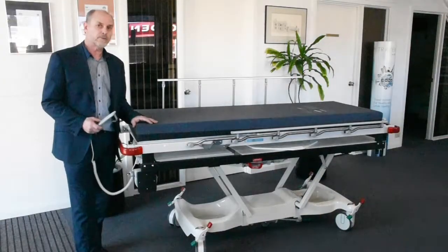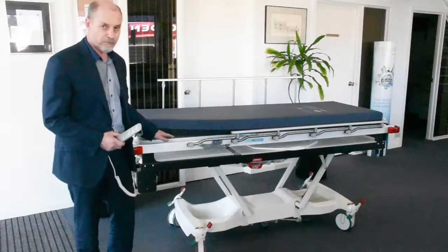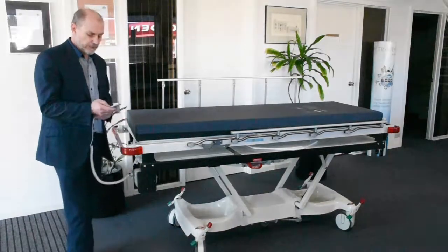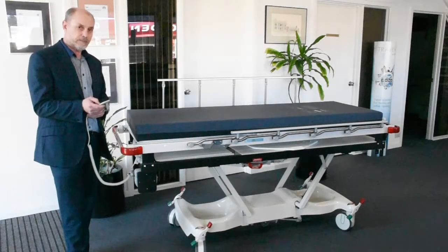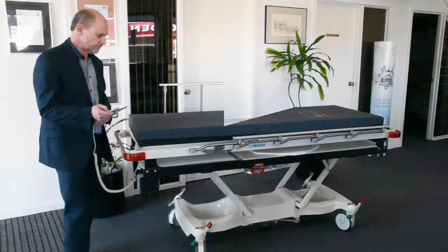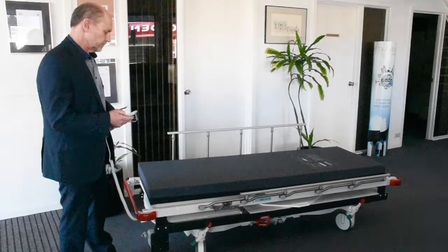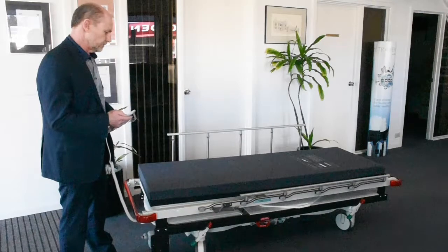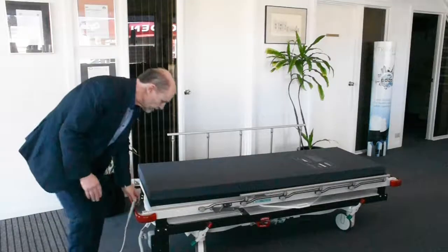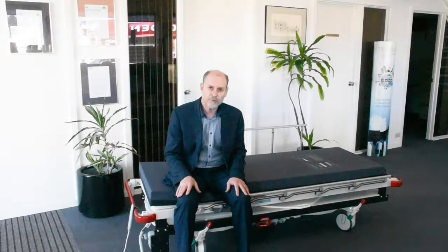The maximum height of the Contour Porter X is 87 centimetres, measured from the floor to the top of the frame — not to the top of the mattress. The lowest height is 42 centimetres, which is very useful for emergency patients, especially those that are short of breath.